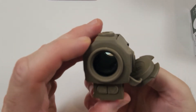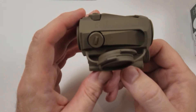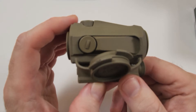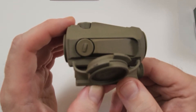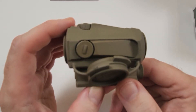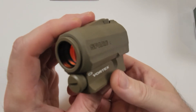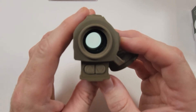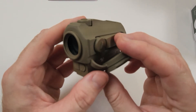Most people want half or quarter MOA adjustments, but you're not going to get that on a $130 red dot. So yes, you'll have pretty bold adjustments at distance. Zero it in at 25 or 50 meters, whatever your zero is, and one adjustment is going to be one whole MOA at certain distances. The clarity of the lens is quite good — I'm not going to compare it to higher-end optics, but for 130 bucks this thing is worth twice that easily.